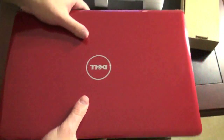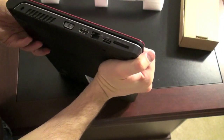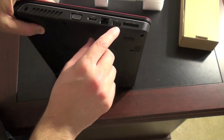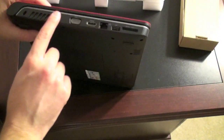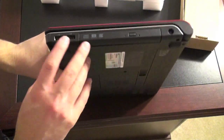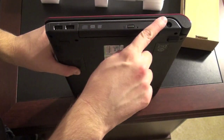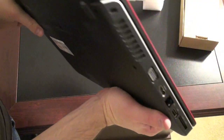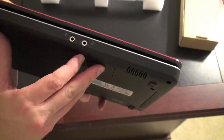It's a very light feel to it. Let's go over some of the ports on the side. You've got a card reader slot, one USB port, gigabit ethernet, HDMI, VGA, and a vent port on the left-hand side. On the right you've got two more USB ports, your DVD writer, and your power. On the back you've got nothing, and on the front looks like you've got your mic and audio.